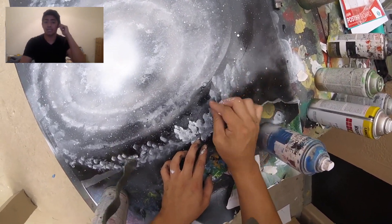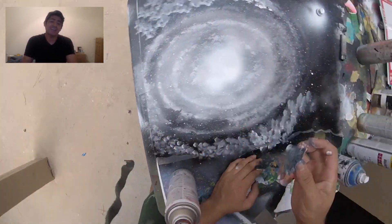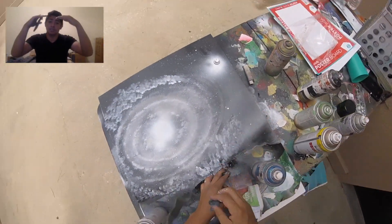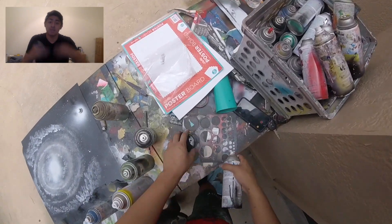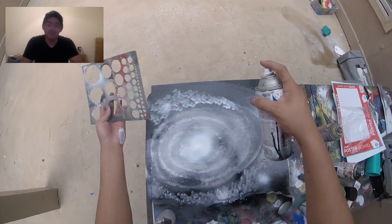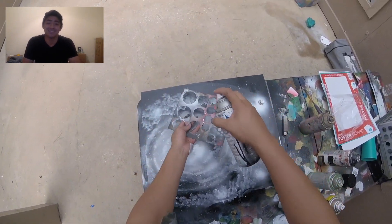To be honest, I really liked it — it kind of worked in my benefit that it rained, because after it dried, it left a bunch of texture. So it made the painting look really, really detailed, I would say. It was a good thing. It was a happy mistake, as they would say.